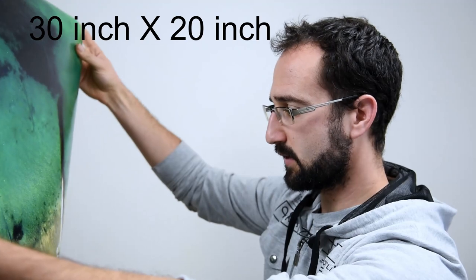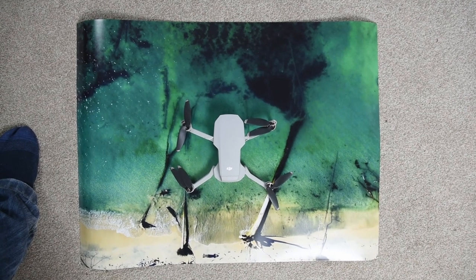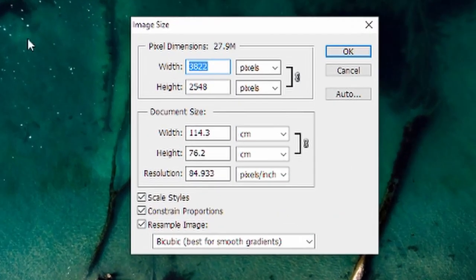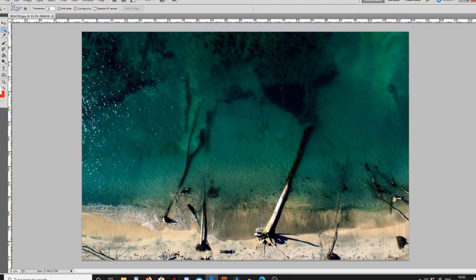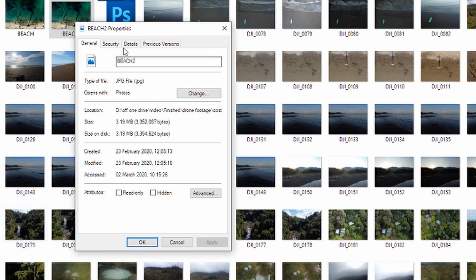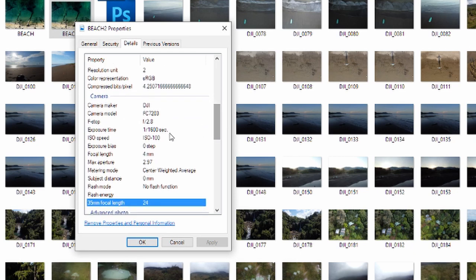So this is the 20 by 30 print and I'm actually quite impressed by the quality — I would have expected it to be a lot worse than this if I'm honest. I'll also mention that the camera takes pictures at 4,000 by 3,000 pixels, but this one was actually 3,822 by 2,548 pixels because I wanted to rotate it slightly so I had to crop it afterwards. I wouldn't recommend cropping if you want the best quality, but I felt it was the best option for me. I'd also mention that if you are shooting, always try to shoot at 100 ISO and not push the sensitivity limits of the sensor.